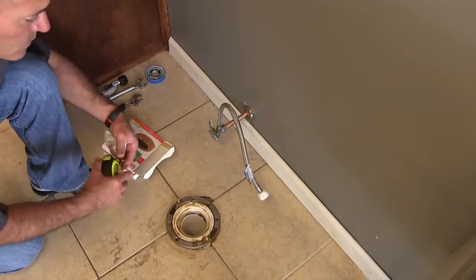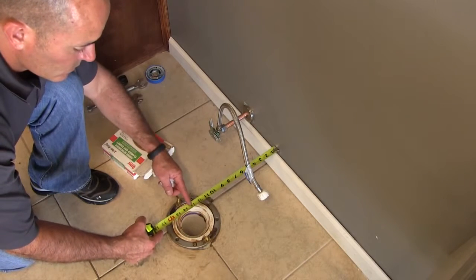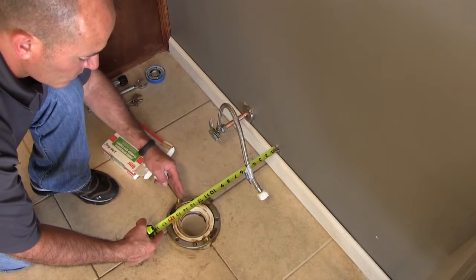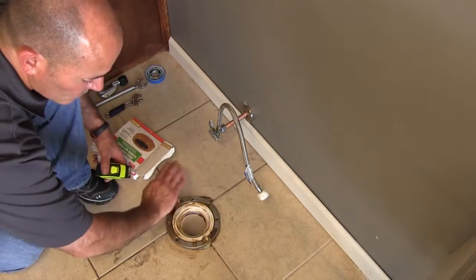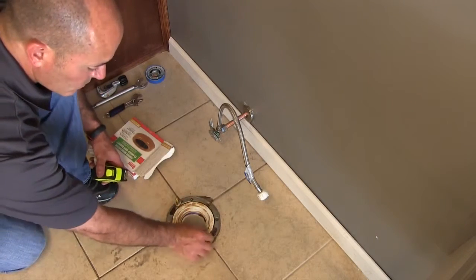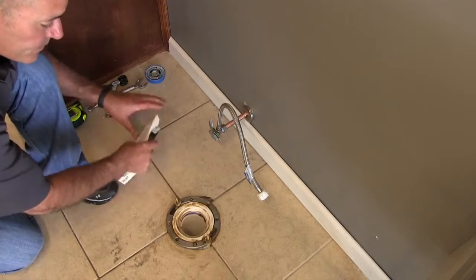Now we can see we're set up — we've got our bolt set, our shutoff valve on, and our flange is in the correct location. We're ready to rock and roll. I've got my bolts seated inside the narrow or skinny portion of my flange so they will not pull out when I tighten the bowl to the flange.